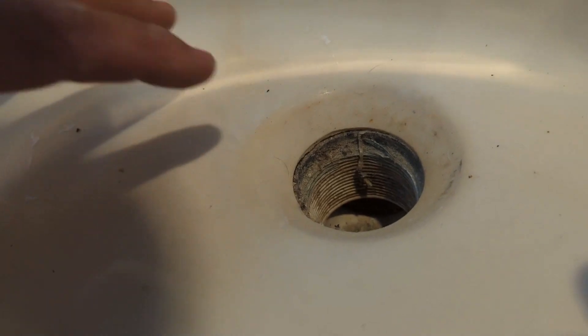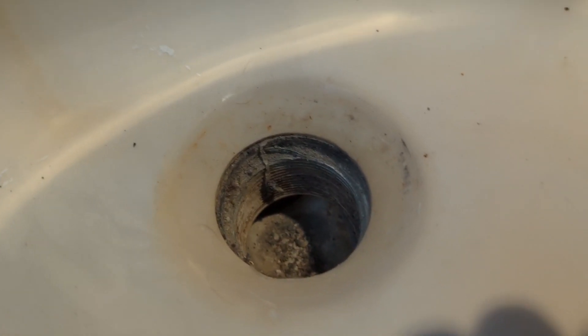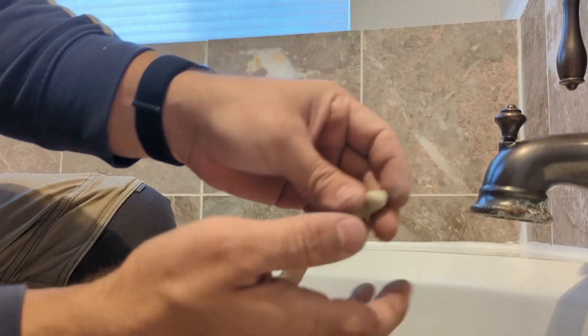So before the installation, I will clean it out a little bit. And to put the new one in, before you put the drain stopper, take some plumber's putty and make a little sausage.